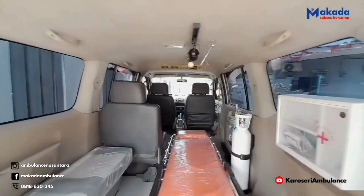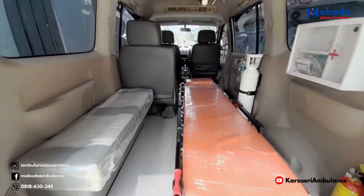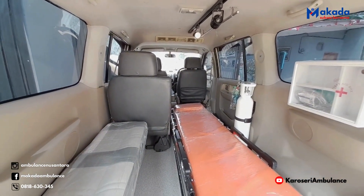Demikian tadi review singkat pada kesempatan hari ini. Mudah-mudahan bermanfaat. Apabila ada yang berencana untuk membuat ambulan seperti ini, bisa segera hubungi kami. Terima kasih. Wassalamualaikum warahmatullahi wabarakatuh.